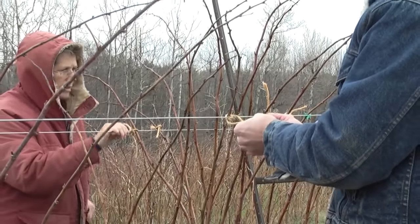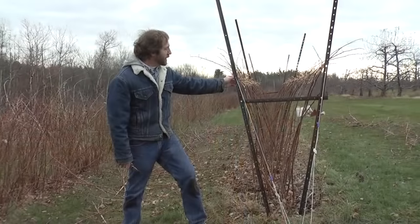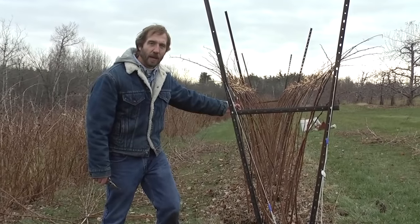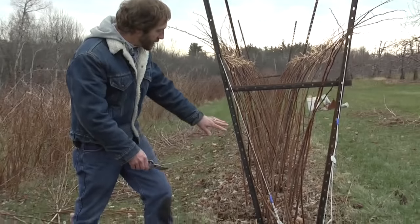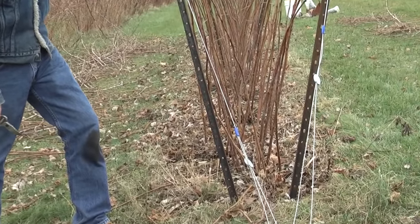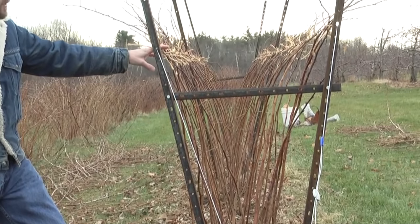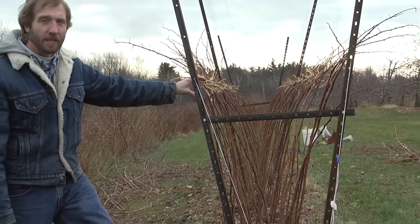You can see we've finished pruning — we've left only the primocanes from last year, taken out all the dead floricanes, removed all the scrawny growth, narrowed the base of the planting to about two feet wide, and spread the canes out to about three feet up toward the tops. Looking down the row you can see this lovely V effect, and that's just what you want to see in a raspberry planting.